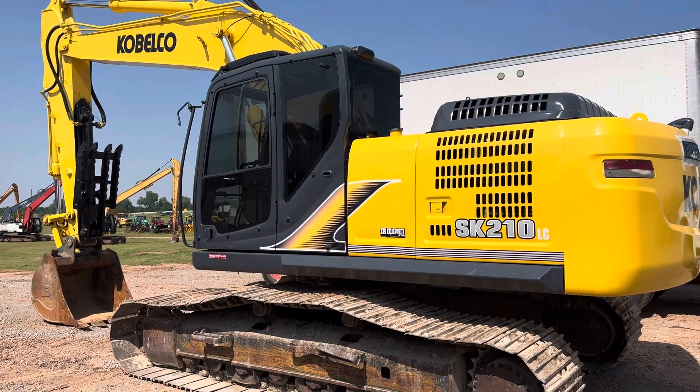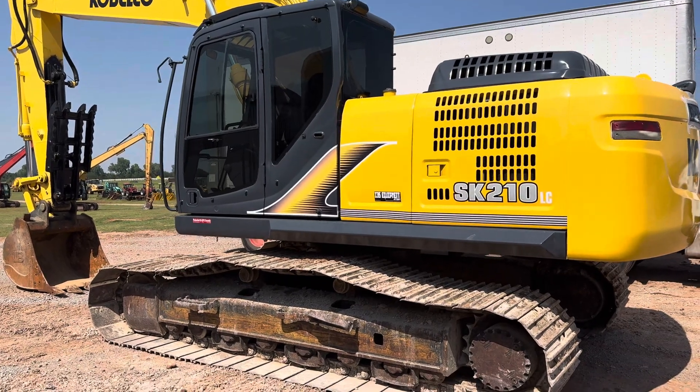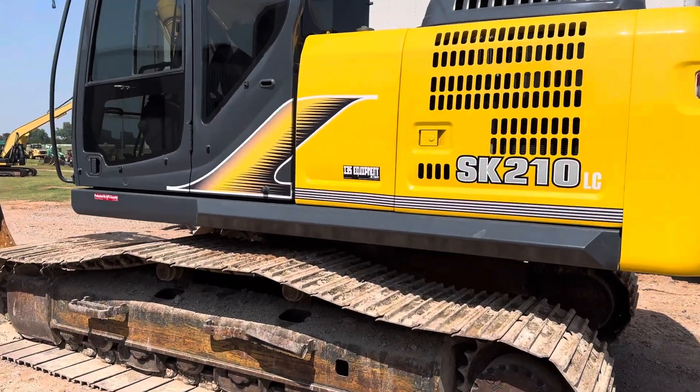i35equipment.com. Today we're going to be checking out where the pattern control changer is located on a Kubota SK-210LC-10 Hydro-R Track Excavator.